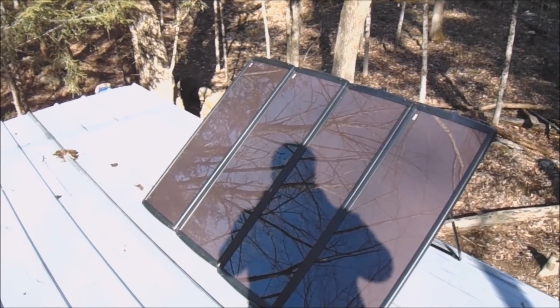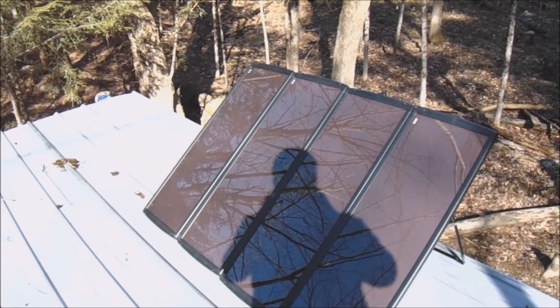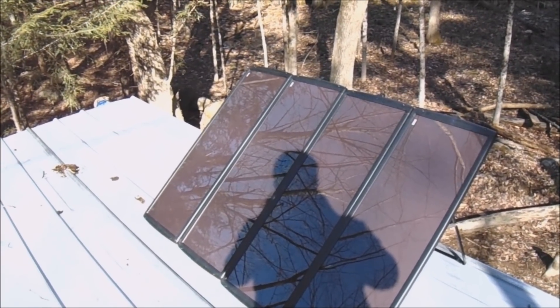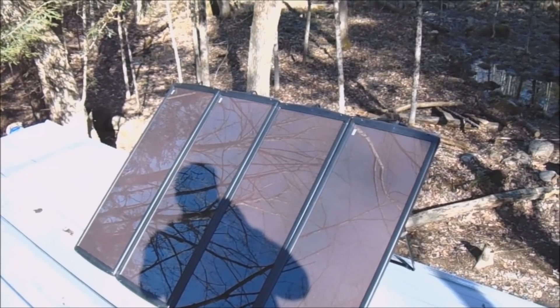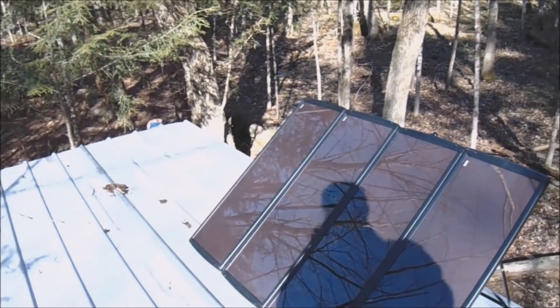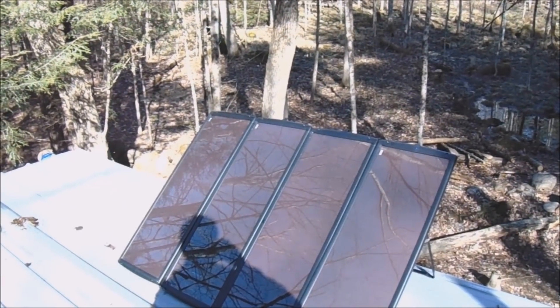This is all I'm using at the cabin — just a 100-watt Harbor Freight solar panel. The setup pretty much comes with everything you need, minus the battery and a couple of little things like the inverter, but for the most part it's a really good deal.